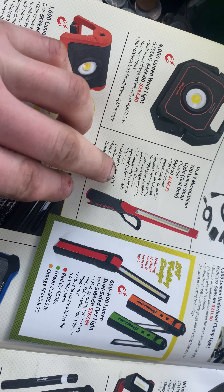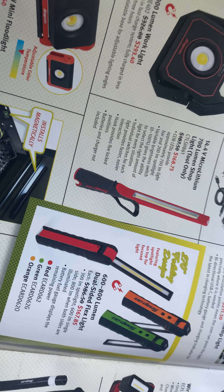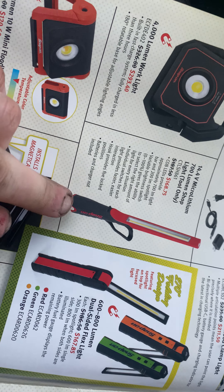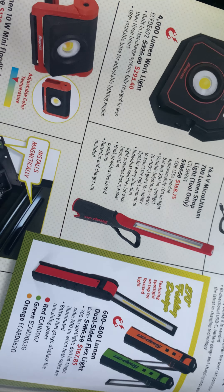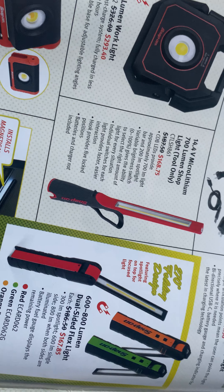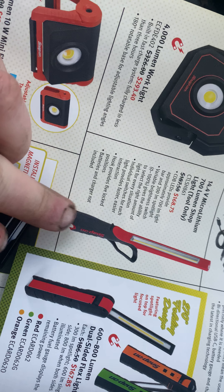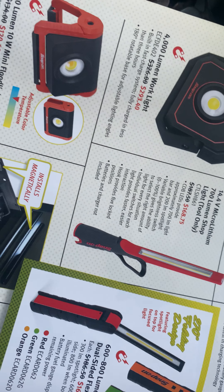If you have any 14.4V stuff — lights and things like this — I'm sure some of you guys know. Get some mag boots for your 14.4V stuff. That's all I'll run anymore, the mag boots. You can hang them anywhere. So if you've got any 14.4V gear, I'd highly recommend mag boots with your batteries. Pop it up underneath the truck or a hood — you'll be golden.